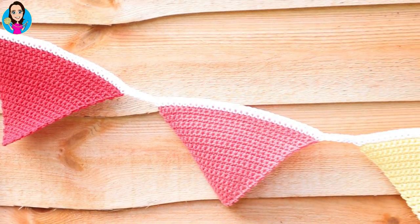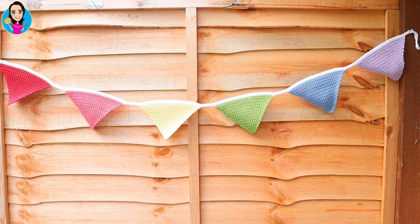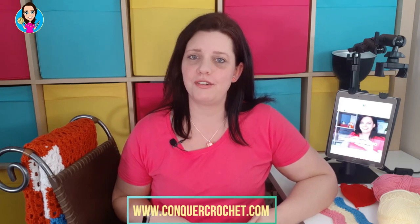In this video I'm going to show you how you can make your own rainbow bunting, beautiful for the garden or for decoration in your home. Hello, my name is Karen Stangram and welcome to Conquer Crochet, the channel for tips, tricks and techniques for conquering your crochet.